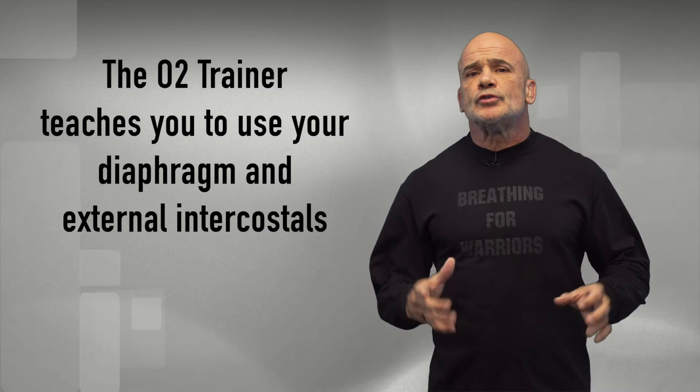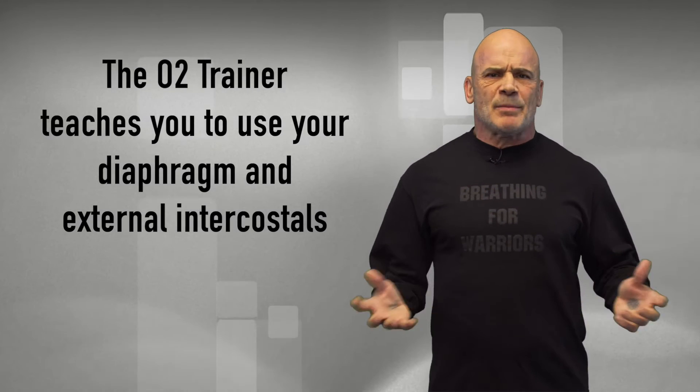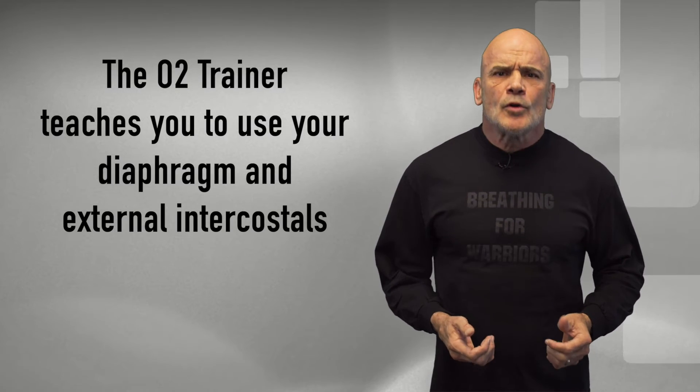The O2 Trainer also teaches you to use your breathing muscles so you breathe correctly. And now you might say, 'Hey, but boss, I've been breathing since I came out of the womb — I know how to breathe.' Yeah, we all tell ourselves that. And we all are breathing correctly — as a child, that is. But that disappears around the age of six.